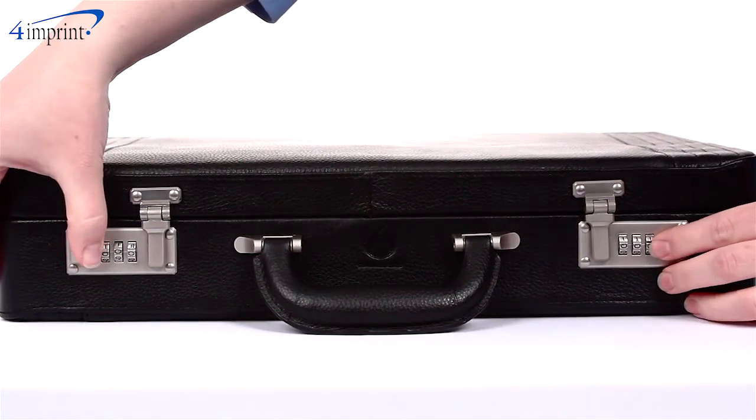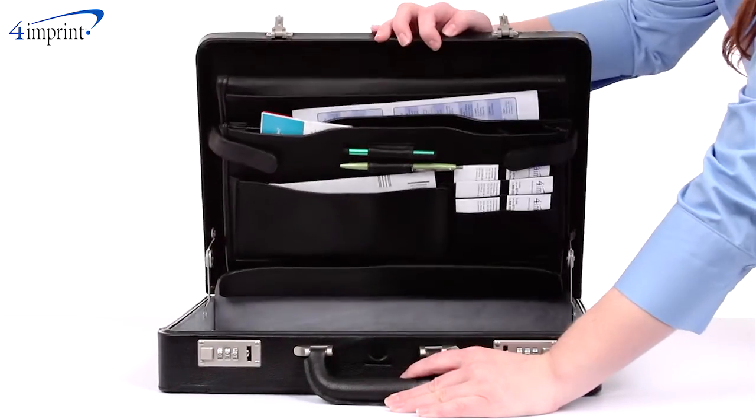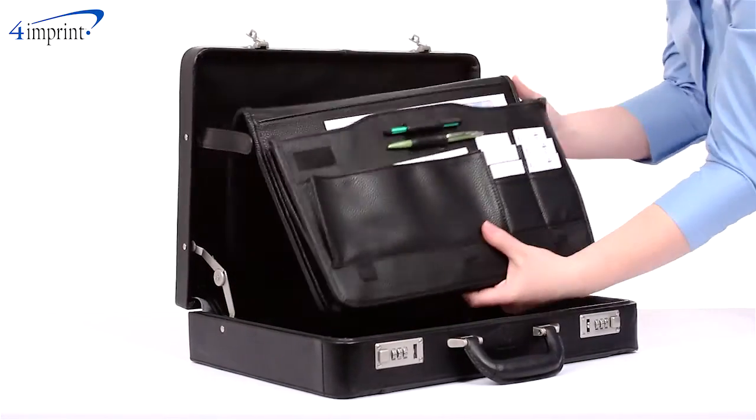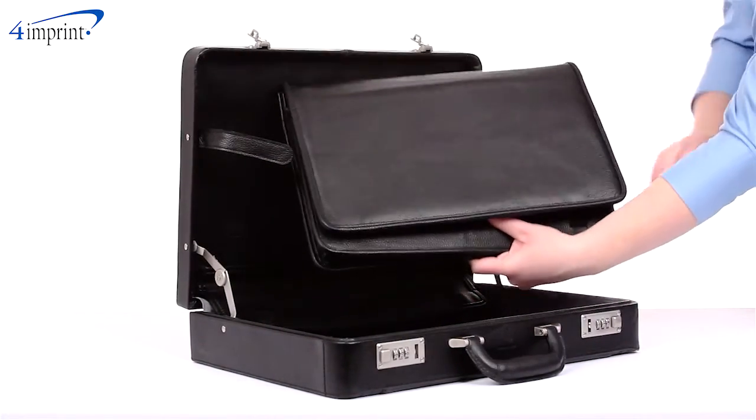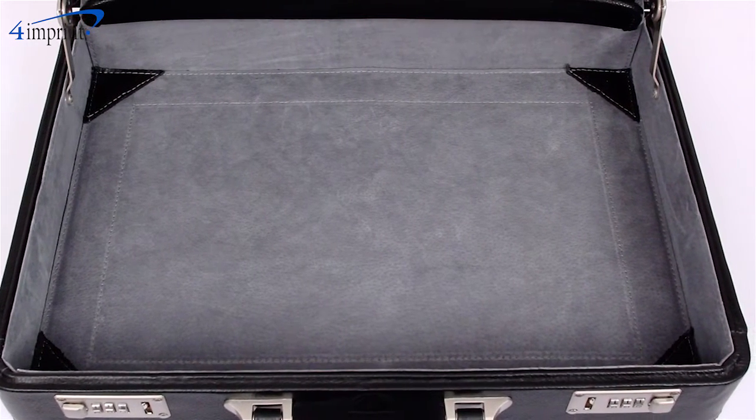Secure combination locks ensure the confidentiality of your important documents, while the interior of the briefcase includes a removable portfolio with a built-in organizer, so you can grab just what you need. The sturdy construction and luxe lining of the briefcase protects your belongings.